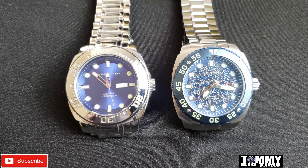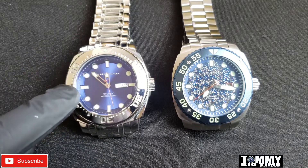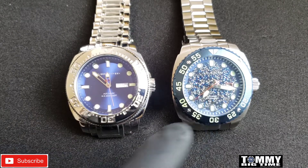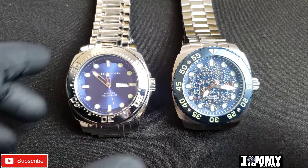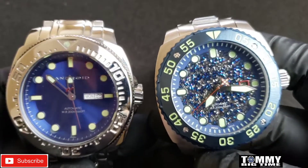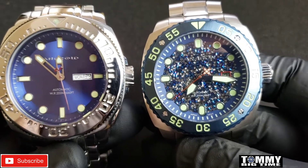These are both automatic movements. I believe the Parma 2 is an NH35 where the original Android Parma is an NH36, so I don't have the day on my piece where Steve has a day and date on his piece. But for the most part it's an identical case.